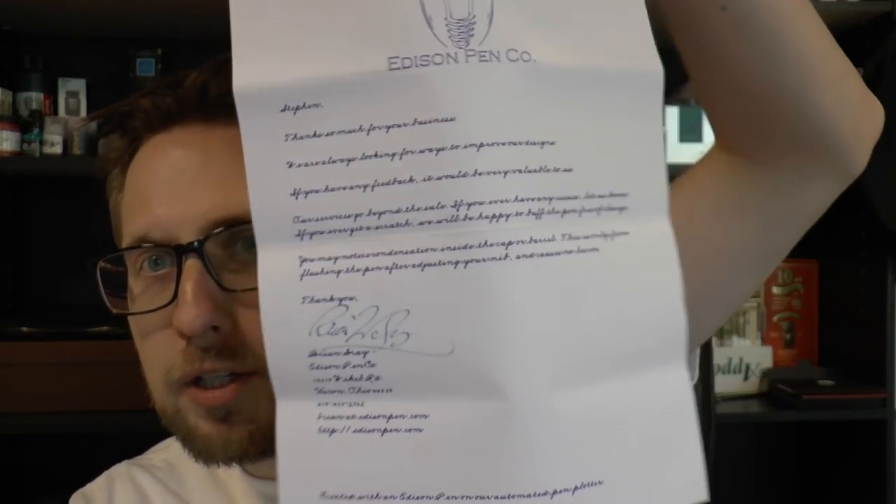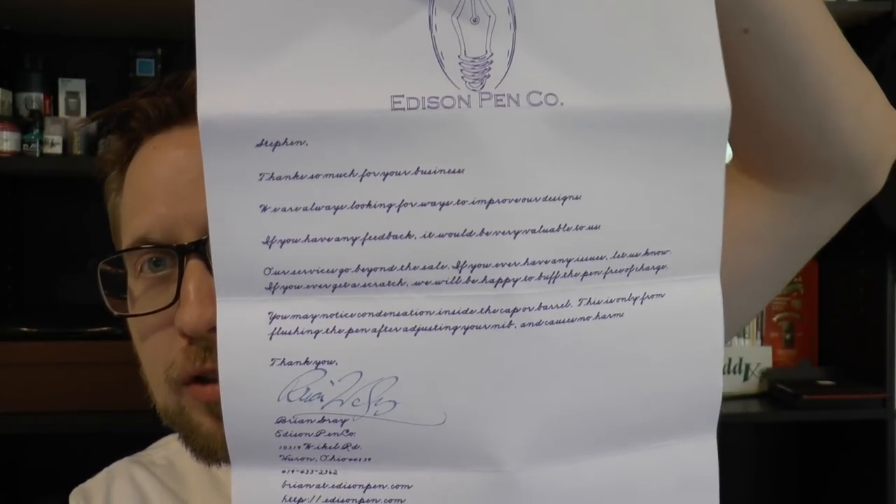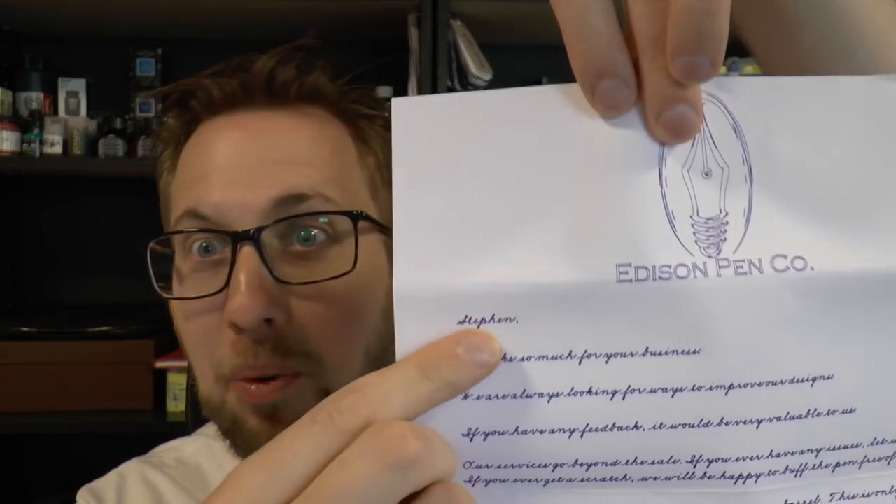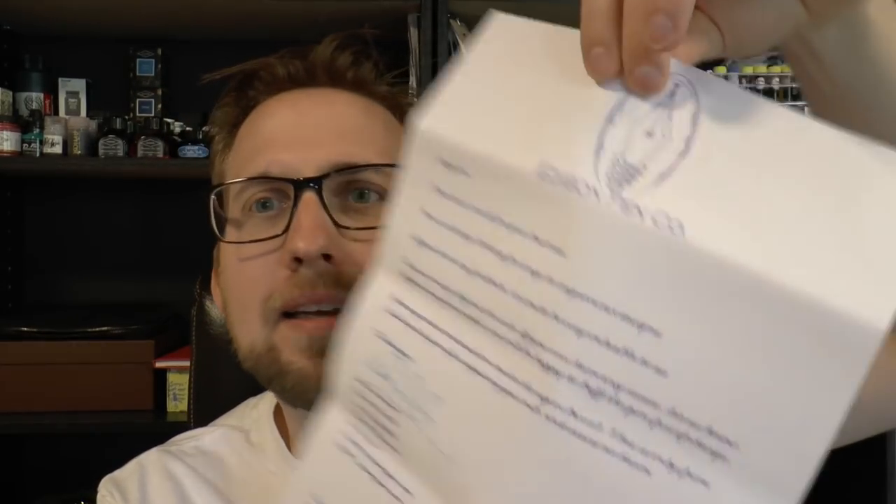Finally you get a letter that says 'created with an Edison pen on our automated pen plotter' using Waterman Serenity Blue. They actually write you a letter to thank you for purchasing the pen. Yes, it's made by a plotter, but it has my name on it — I like that, it's a nice gesture.